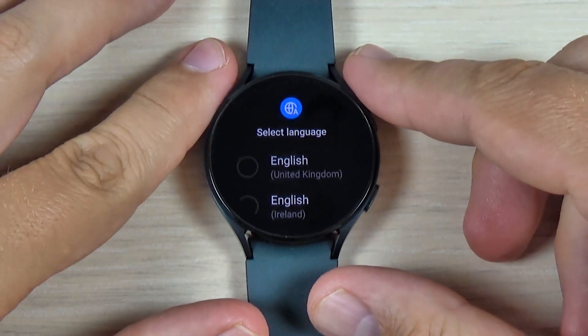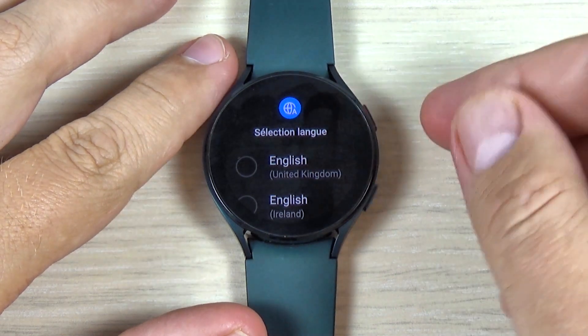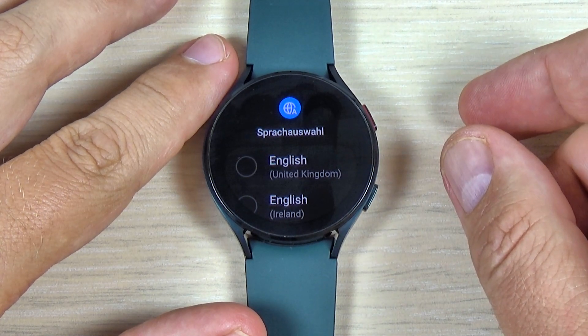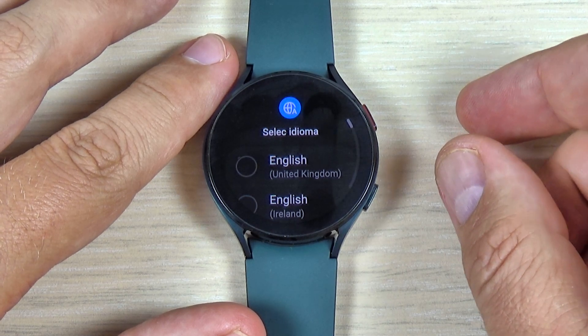Once the reset is complete, you must select your language and your region, then connect to your phone. That was my tutorial — I hope it was useful. See you in the next one, have a nice day!